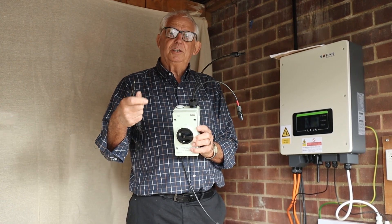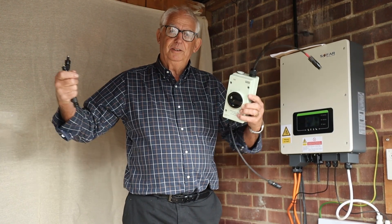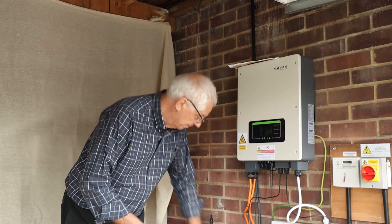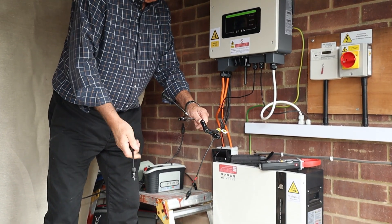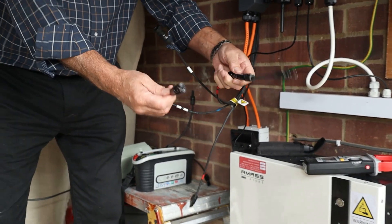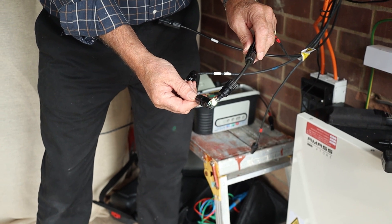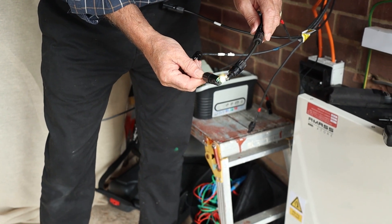I want to show you the problem when you haven't got an isolator, because what would happen is you join the ends together, which is all nice and easy. The moment you take them apart, you end up looking like Darth Vader. So let me get the two ends — I'll plug that one in there and that one in there. Two ends of metal — put them together, not a problem. Take it apart and all of a sudden you end up with a nice little welding machine.